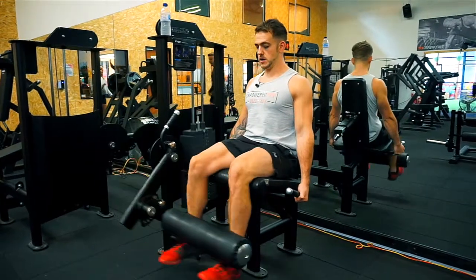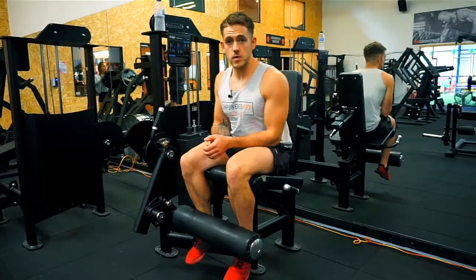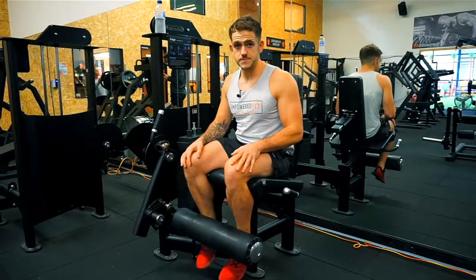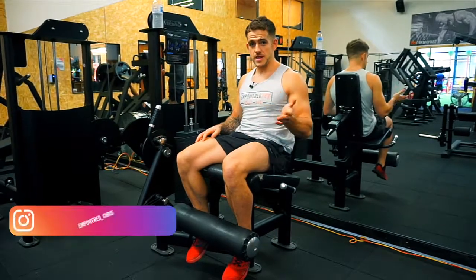That is how you do the leg extension really well. If you need any help with any other movements within the gym or any exercises, feel free to speak to one of the personal trainers — they'll be happy to help. I include this in my workout plan, so if you do want one, I'm happy to give you one for free — shoot me a message and I'll send one over to you.